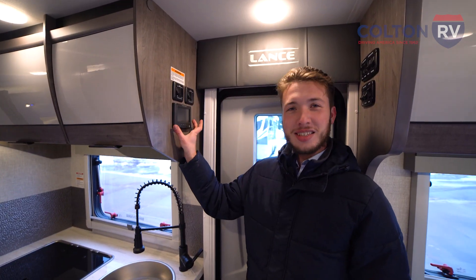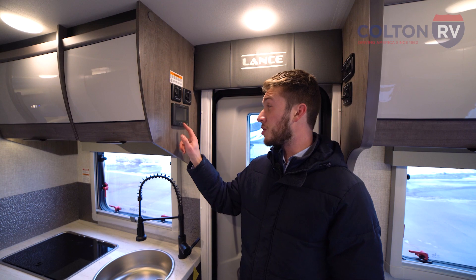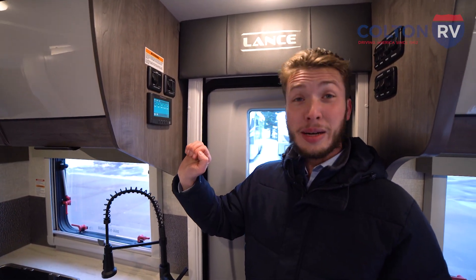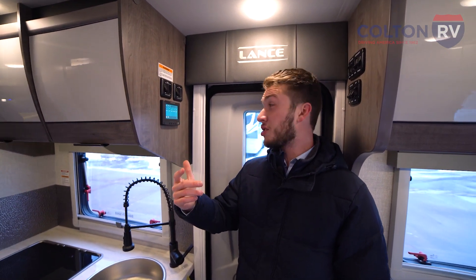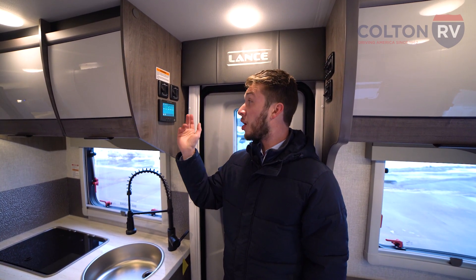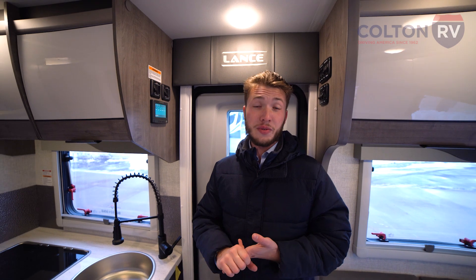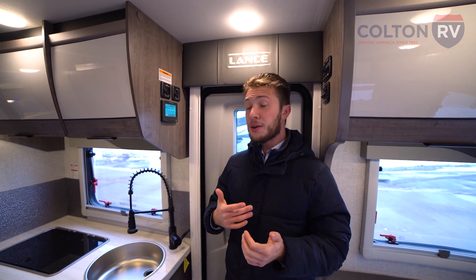Right here is going to be the brains of the operation — your control system for the Lance, called the in-command system. It's super simple to use: you turn it on, put in your customized passcode, and you can control your HVAC — heating and air conditioning — your lights, your awnings, all the jacks. There's also an additional settings button to control what the panel looks like. It's going to have your tank levels as well, telling you where your black tank is, where your gray tank is, and how full your fresh tank is. You can customize the color and how you want it to look. It allows you to control everything in one central spot, so you don't have switches all over the coach.